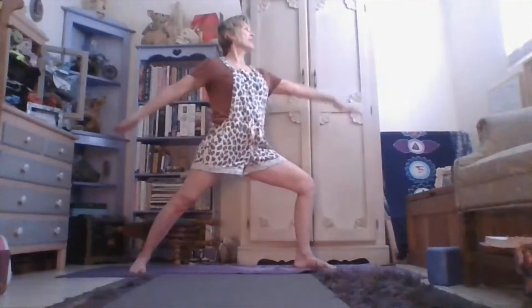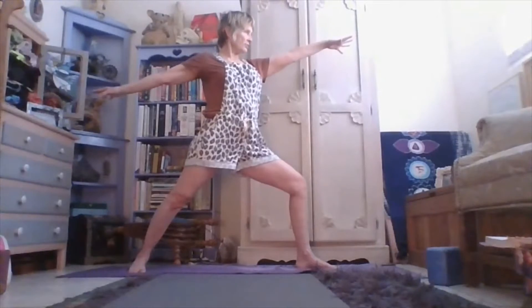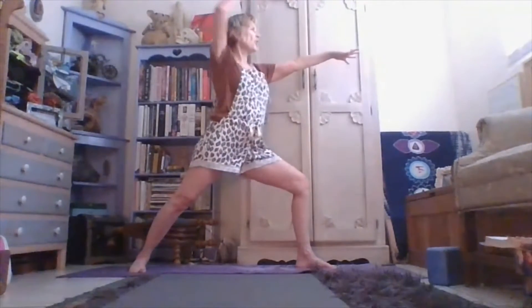Bringing your hands together — very ancient technology. Open up the legs, and then bend here and extend into warrior two and really open. Give yourself the opportunity to really expand into that beautiful warrior that you are, kind, gentle.